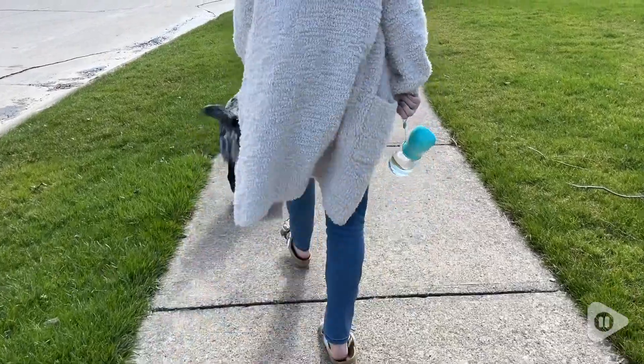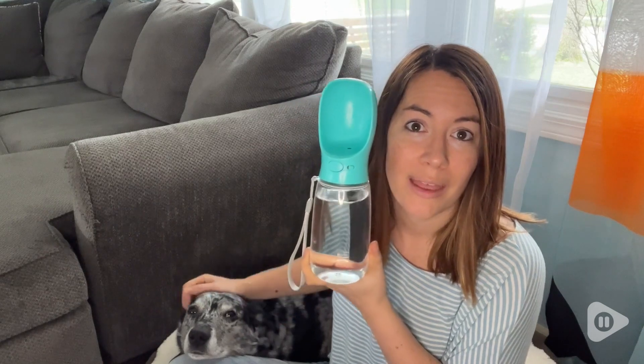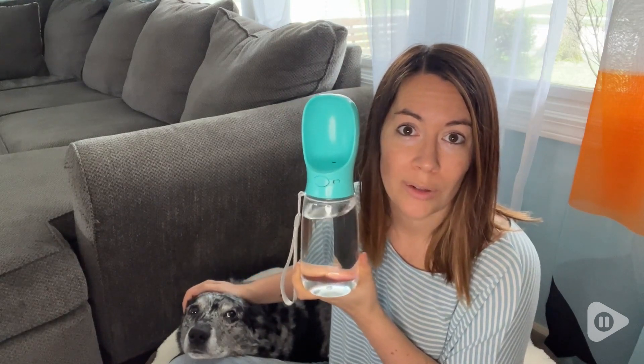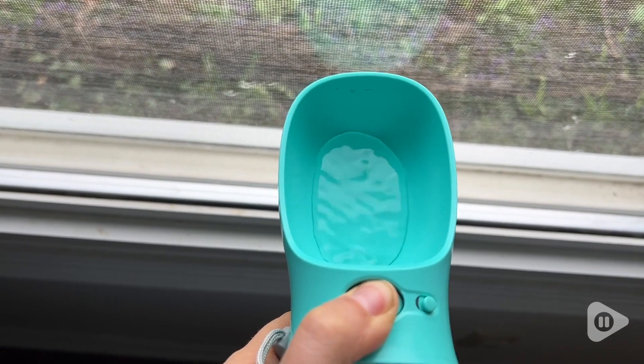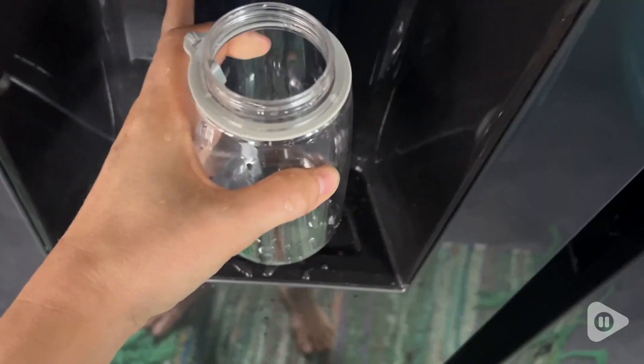Keeping control of Hank and also carrying an extra water bottle and a bowl is just way too much to handle, and that's why I'm really excited that we started using this Malsapri water bottle — because it's not just a water bottle, it's also a drinking bowl.